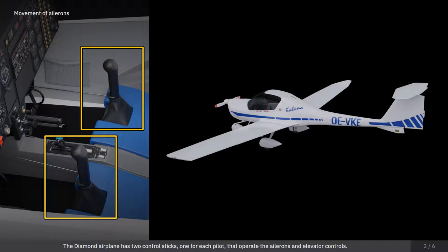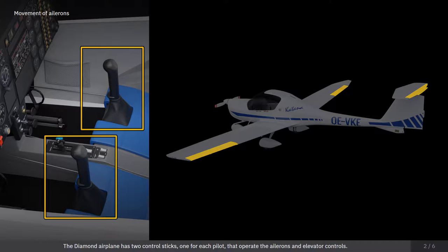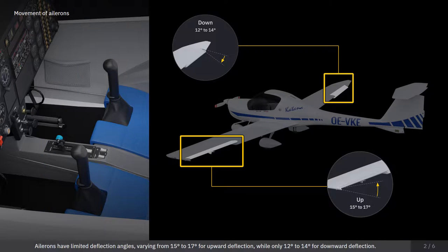The diamond airplane has two control sticks, one for each pilot, that operate the ailerons and elevator controls. Ailerons have limited deflection angles,